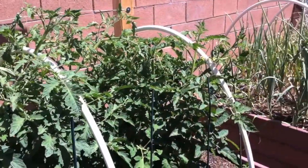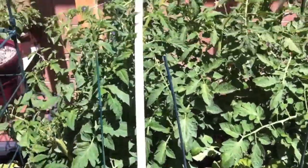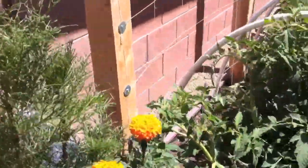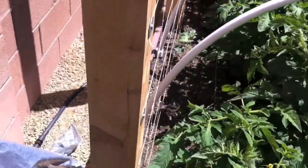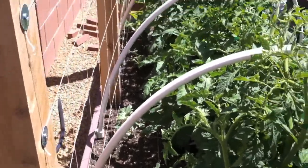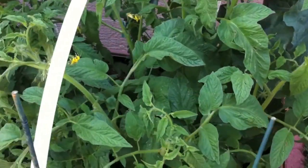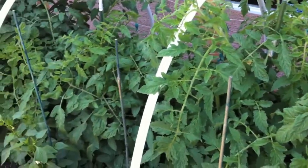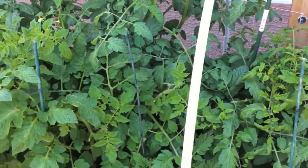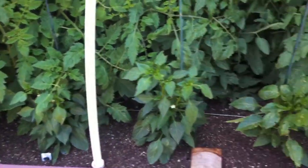Got all my tomatoes over here — Hawaiian Tropic, Green Zebra, Virginia Sweets, and Porter tomato at the end. All the peppers down here in the front with marigolds. Got all the watermelons and pumpkins going down there on the trellis. Over here is Brandywine, another Hawaiian Tropic, Green Grape, and Gardener's Delight — and more peppers all across the front.